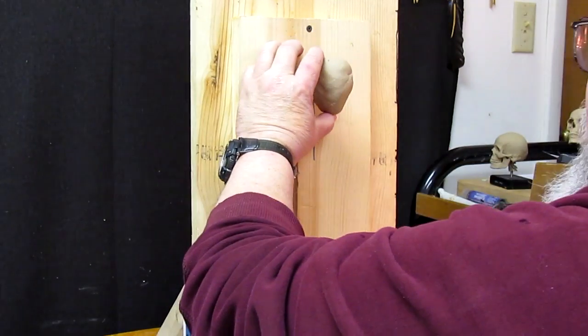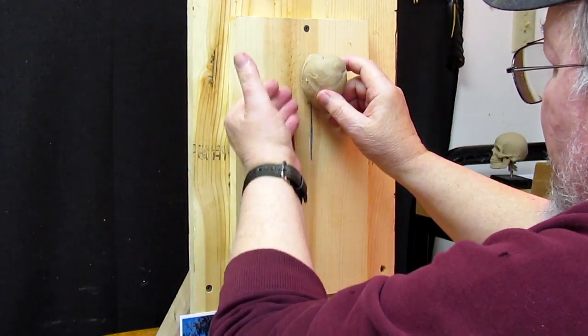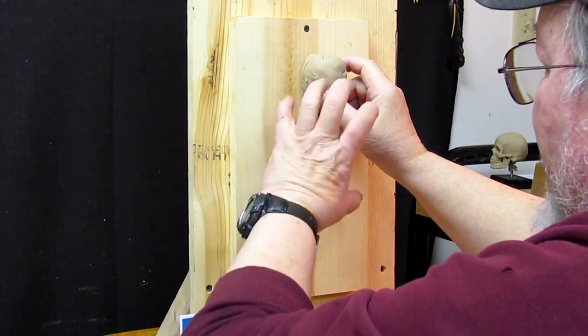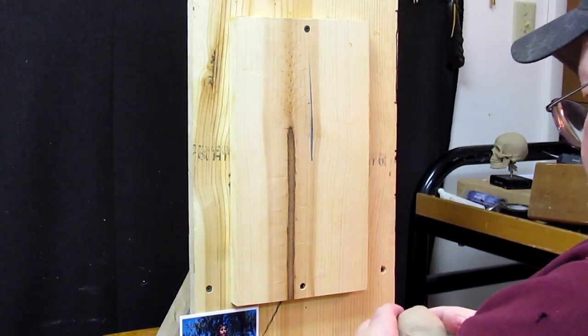I want it to sort of come away from the board a little bit. I was trying to stay away from that because I thought if I make a mold of it, I can just pour whatever I'm going to do into the mold and not have to take it apart — just pull off the front part. But I'm thinking I'm just going to have to make a multiple mold.